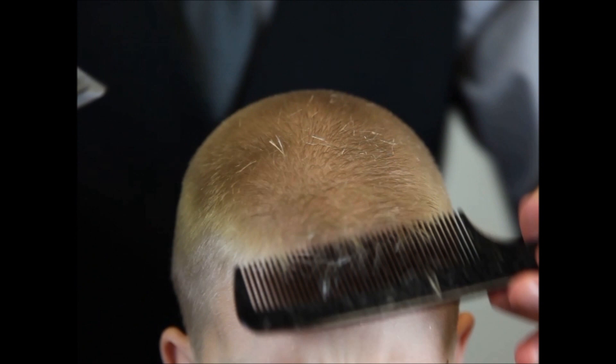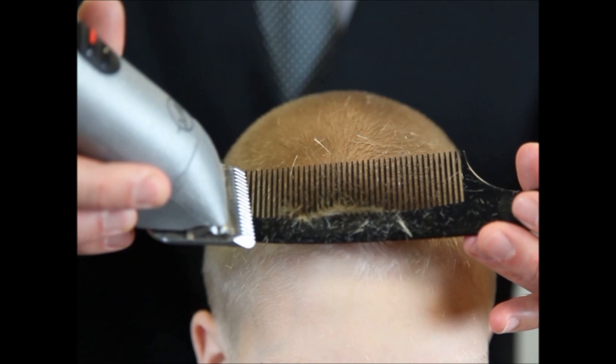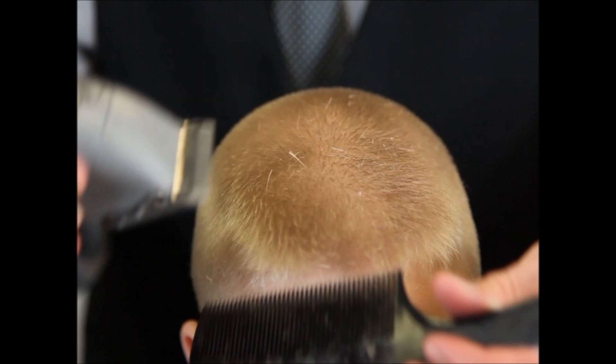Now we're going to work our way back around to the right side. When I pull that comb in, you can see your center guide and your previous stationary guide in the back. The most important thing is when you understand the shape of the haircut and how to read your guides, it's no problem — you just focus on the step that you're on and work your way right down.